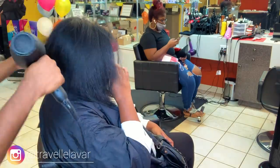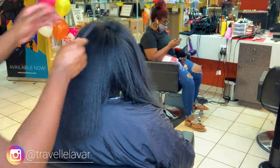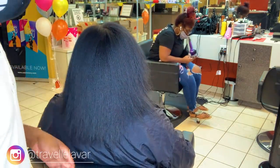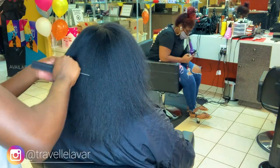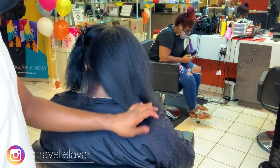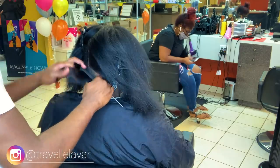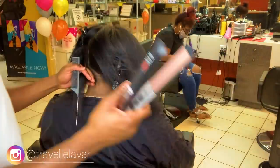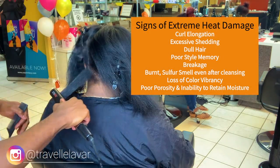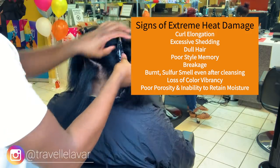I mentioned in one of my previous videos about career naturals — guests who wear their hair straight 95% of the time. With those guests, it's not unusual to see some type of curl elongation, but that has to be explained in the consultation. Heat damage gets very serious. You'll start to notice the hair start to alter and lose its integrity. It gets more serious when you start to notice shedding, long strands of hair, extreme breakage, and overall the hair starts to look dull.